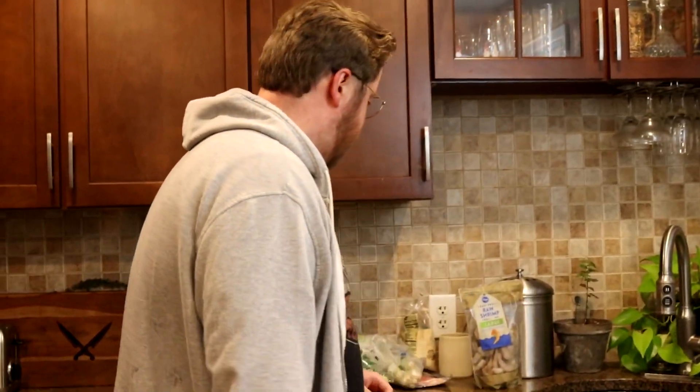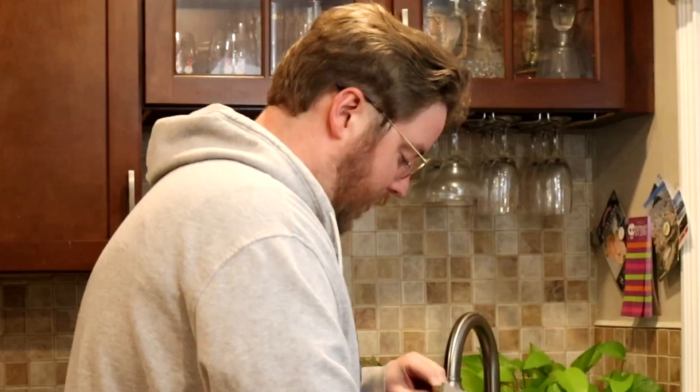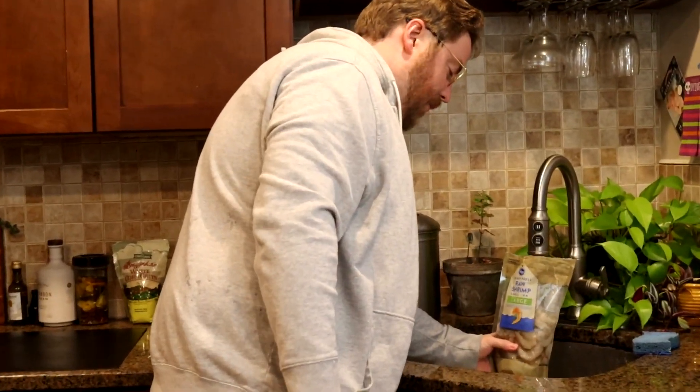Not too complicated, but we do need to get some ingredients prepped. I've got some shrimp here. These are not real big shrimp, they're pretty small. But in this application, do you need big shrimp? No. They all taste pretty much the same — it's just for fun when they're big. One downside of using smaller shrimp is you gotta peel more of them. These are mostly thawed. I thawed them in the fridge, so I'm just putting a little water on there to finish the thawing process.